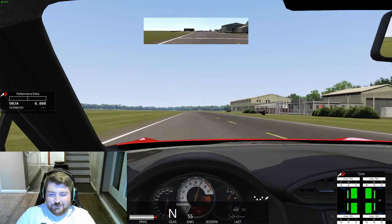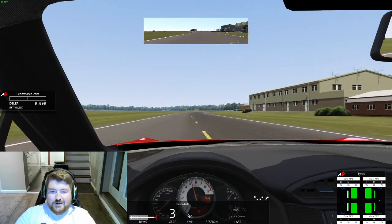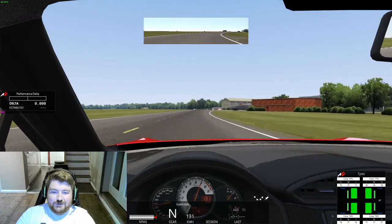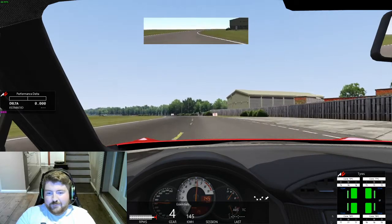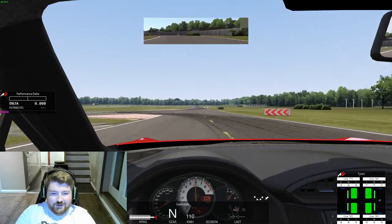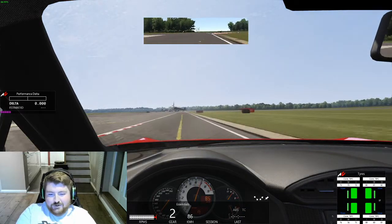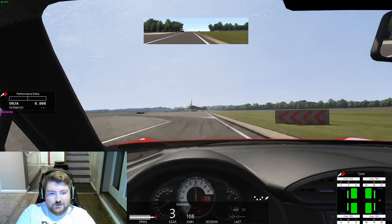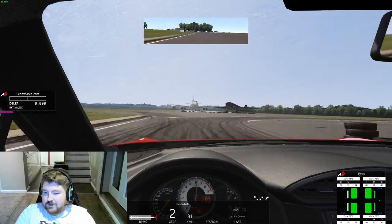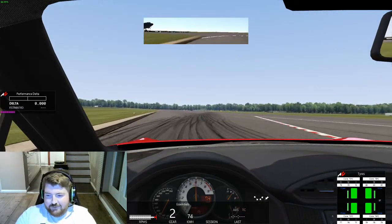I've been told the best way to launch this car is to rev it to about 5,500 rpm and just dump the clutch, letting the car naturally launch itself off the line. I'll be nice and conservative into the first corner this time — just a big armful of oversteer there.